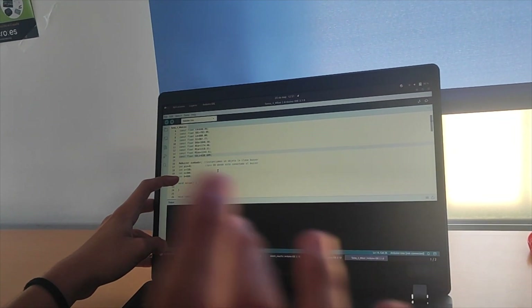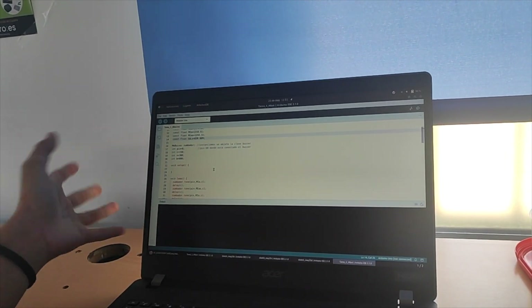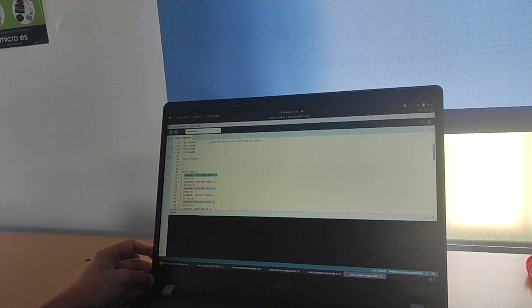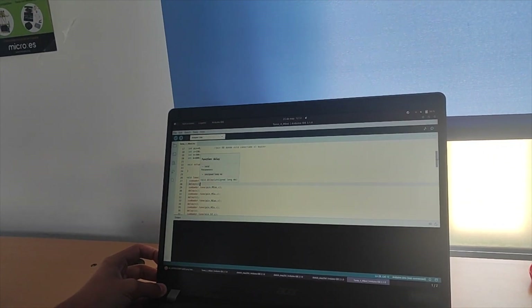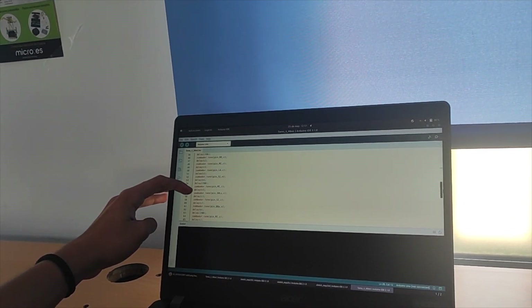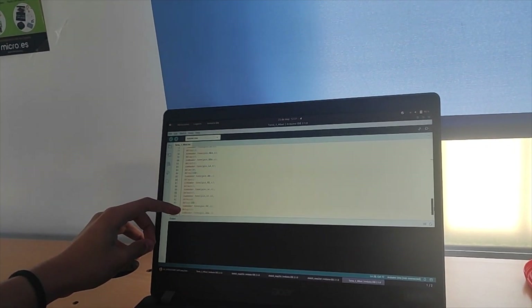Luego he declarado las variables para saber cuánto dura cada nota: corchea, blanca, negra. El setup no tiene nada. Y ahora en el loop tiene la función buzzer-tone, pone la nota y la duración de esa nota. Luego el delay para que se mantenga sonando, y siguiendo la partitura, va poniendo cada una de las notas. Hay algunos delays extra porque son los tiempos que yo sé.